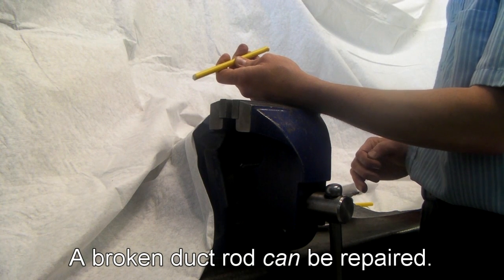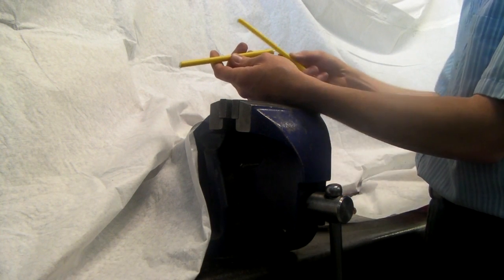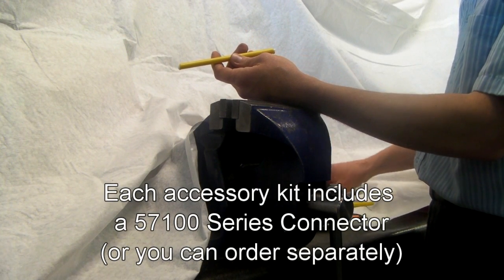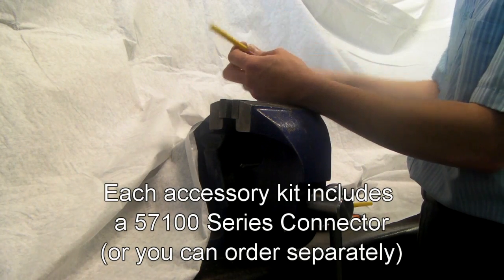ACD duct rodders can sometimes break. The simplest thing to do then is to take the two broken halves of the duct rodder and pair them with a splice connector. I'm going to run through this and show you how it's done.